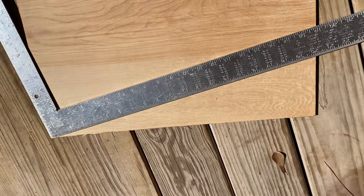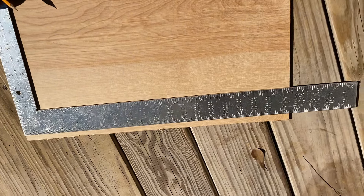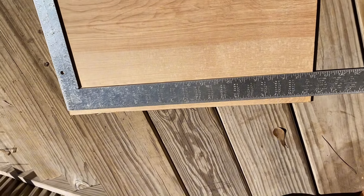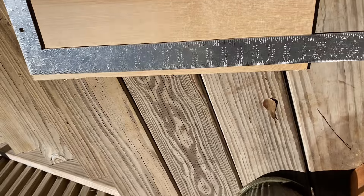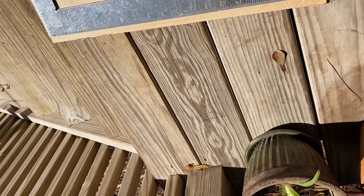Hey guys, so today I want to show you a really useful carpentry trick. I use this all the time and what it is, it's a method of dividing a given number evenly.